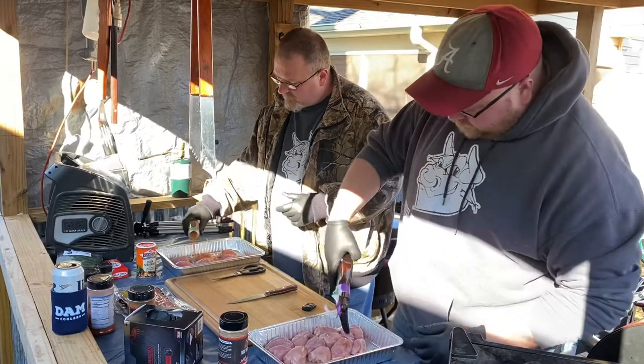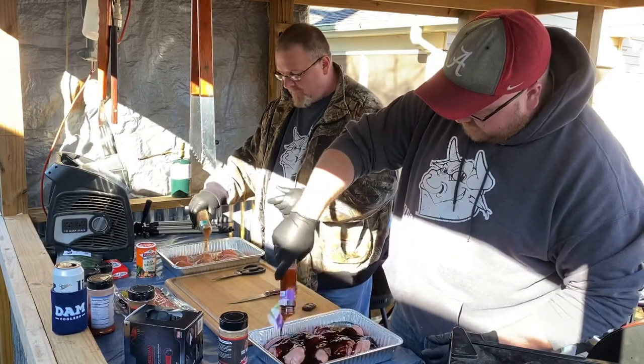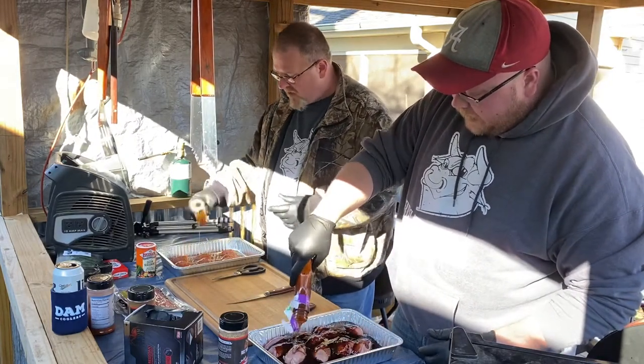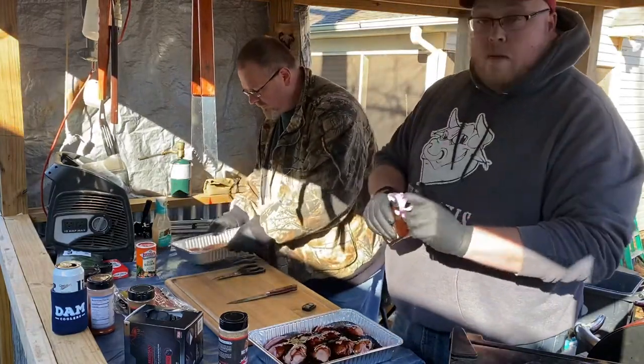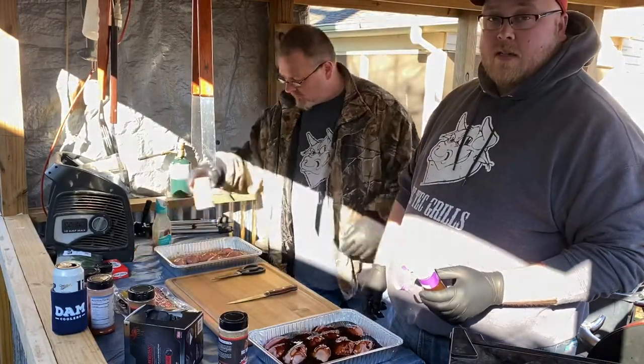We hope y'all are enjoying all these videos that we're doing. We're going to let them soak for about 30 to 45 minutes. And then once we get done letting the flavor sink in and everything, we'll come back at y'all and show you the next process.